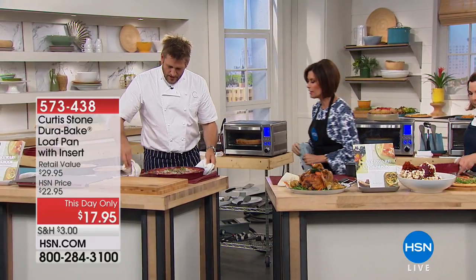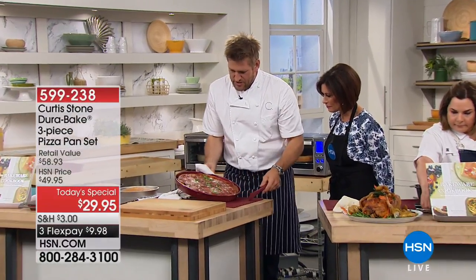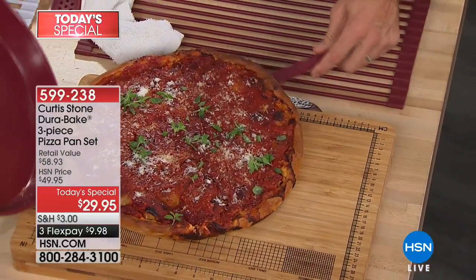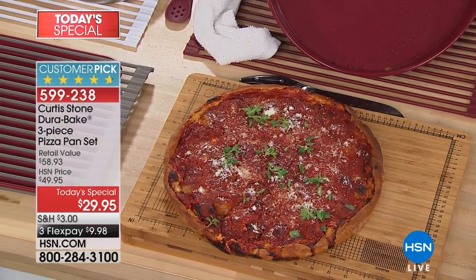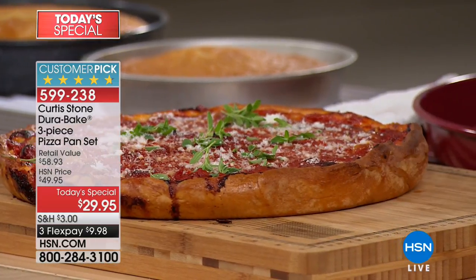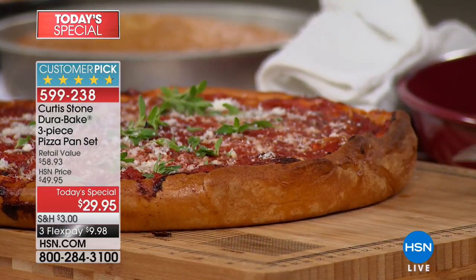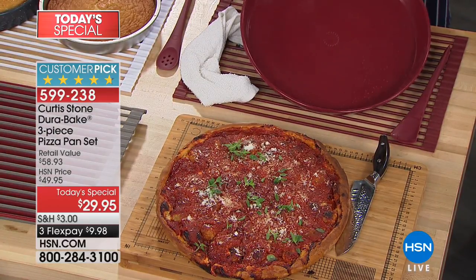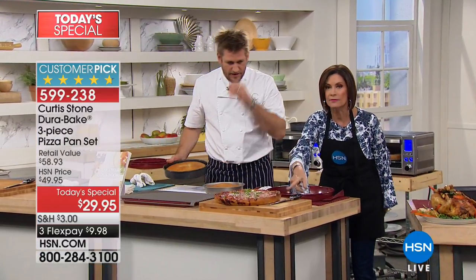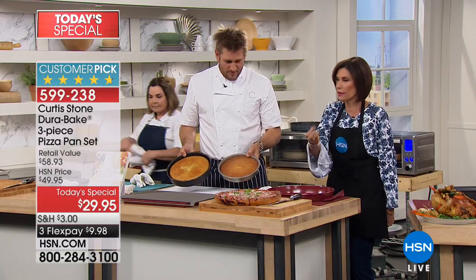Look at the deep dish pizza pan — this is Chicago style. Look how it just falls out of the pan. Look at that crispy base on the sides and underneath — hear that? You need that crispy base for a great pizza. Restaurants spend thousands of dollars on wood-fired ovens to get that kind of crust. In your oven, you can get the same result with this pan.